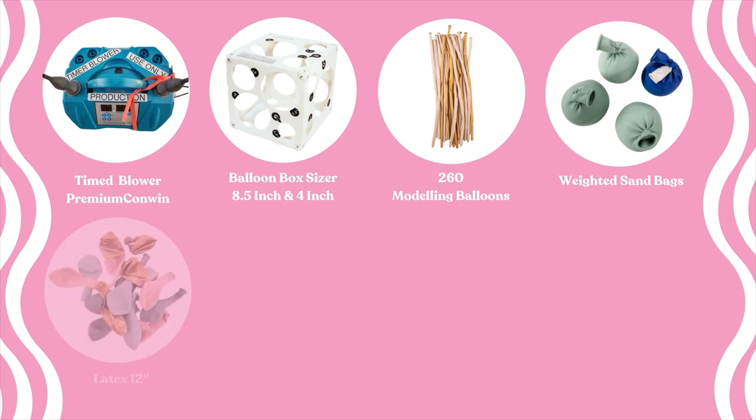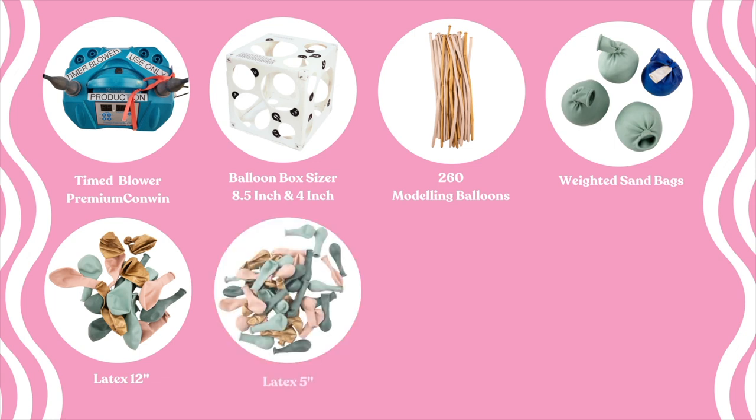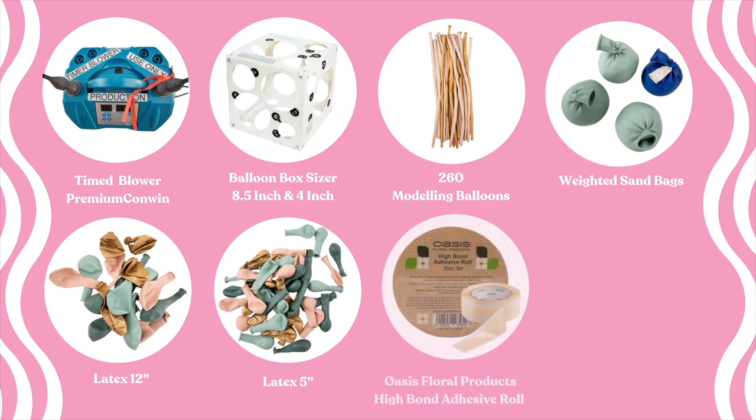We've also got 12-inch or 11-inch balloons — a mixture of Sempertex 12-inch Reflex Gold and 11-inch Tuftex Willow, Empowerment, and Cameo. Gorgeous colour combination. We've got the 5-inch balloons in the same colours, and then the all-important high bond adhesive roll from Oasis, which is an absolute godsend — it sticks anything onto those number balloons or to the balloons on the base. It's pricey but goes a long way.